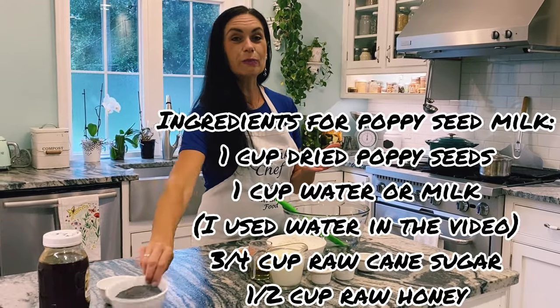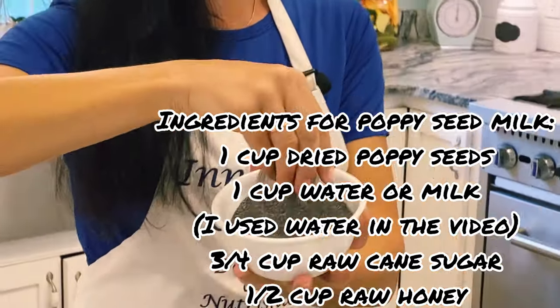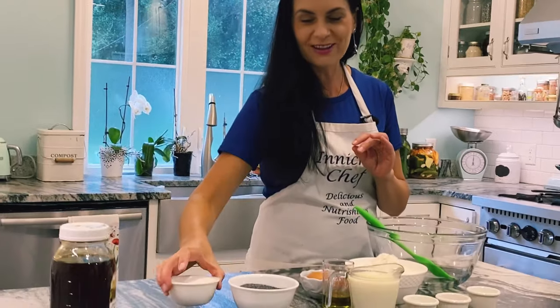And for poppy seed milk we need poppy seeds — look how nice, beautiful, and dry. If you never had poppy seeds you're missing out. It's very healthy and very yummy, it's delicious. I love poppy seeds.